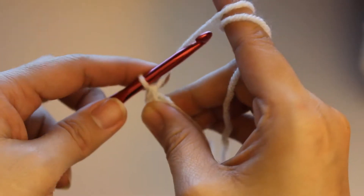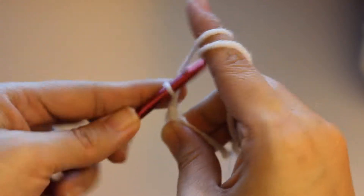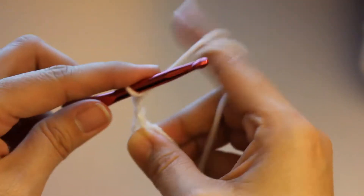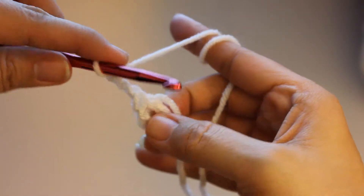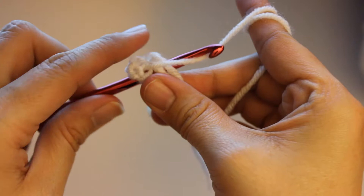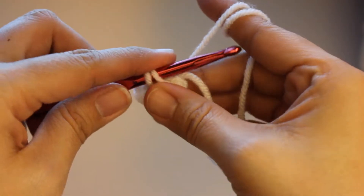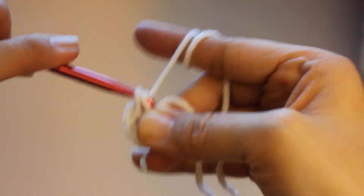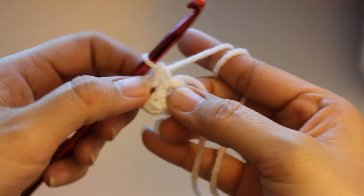Now from here, you just simply chain up three — one, two, and three. And then you go back into the center of the circle that you made, and then you pull through, and here you're going to slip stitch again. And you want to make four corners, so this is one corner.